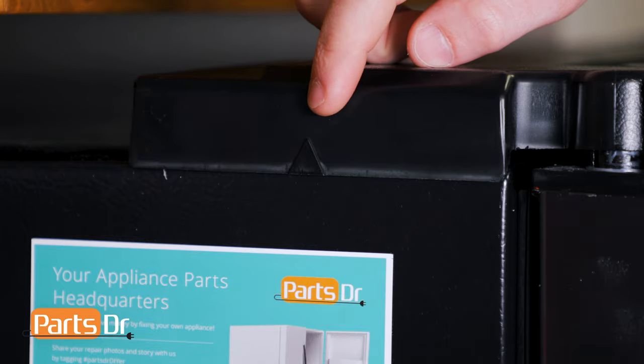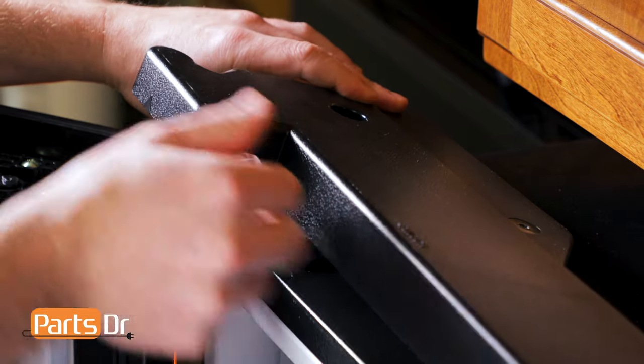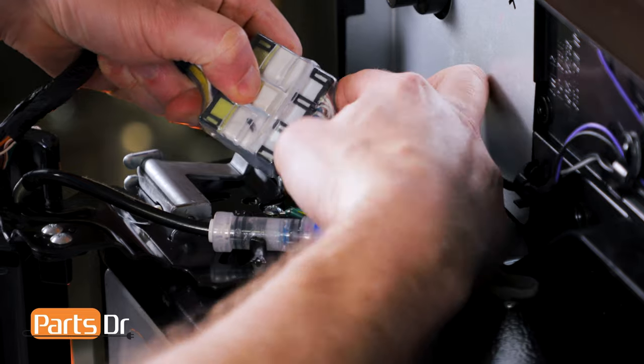Now, locate the four locking tabs indicated by the arrows, pry on them, then flip up the cover. Be careful as it's still connected by wires. Next, disconnect the electrical plug by depressing the locking tab.